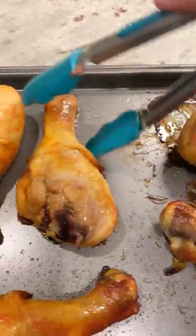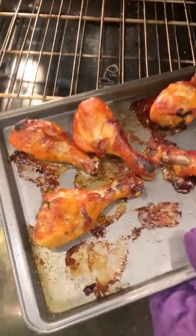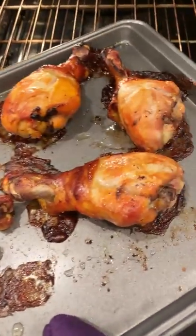After 25 minutes, take them out and give them a flip, then put them back in for another 25 minutes. Now, if you want to broil them, broil them — that's totally up to you, but for me, they're perfect as they are.